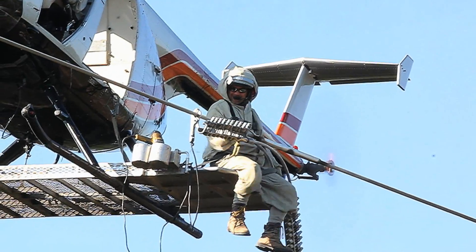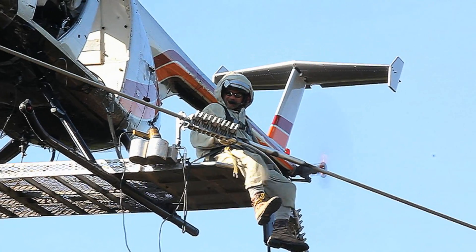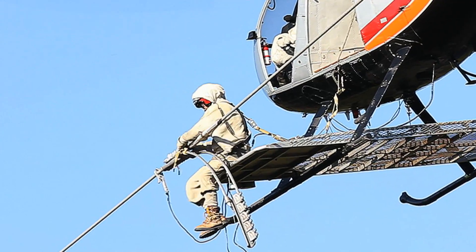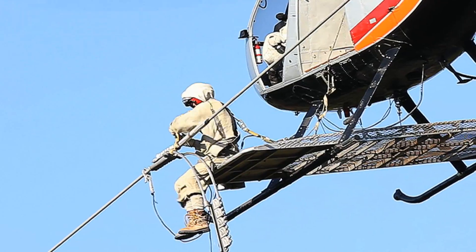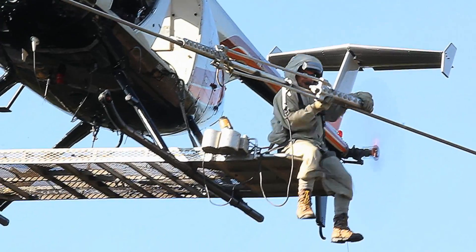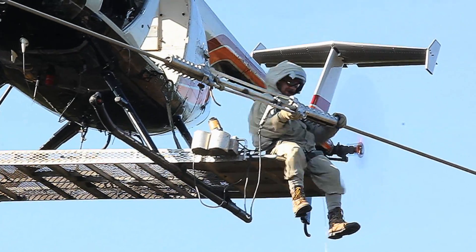The approach to placing the unit on the conductor used by this lineman is to hang one end at a time. Alternately, the unit may be landed on the line in the final orientation with the fasteners toward the ground. The lineman is attaching a safety rope to assure the unit does not fall during the positioning process. Once the Clampstar is placed, the lineman rolls it over to the correct position and prepares to tighten the fasteners.